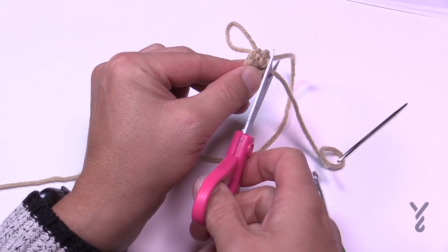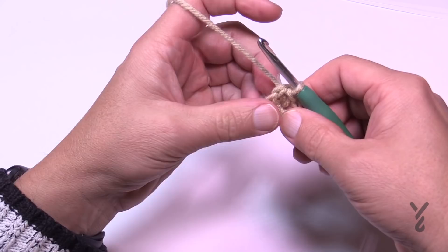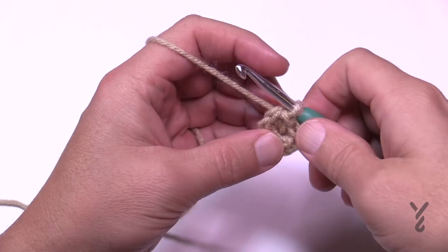Once you go back and forth a total of three times, cut it — that's out of your way — and your magic ring is then permanent. Turn it back to the right side and you're going to begin the second round using the same color.